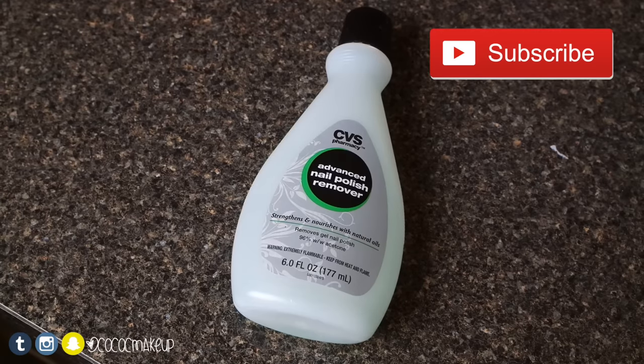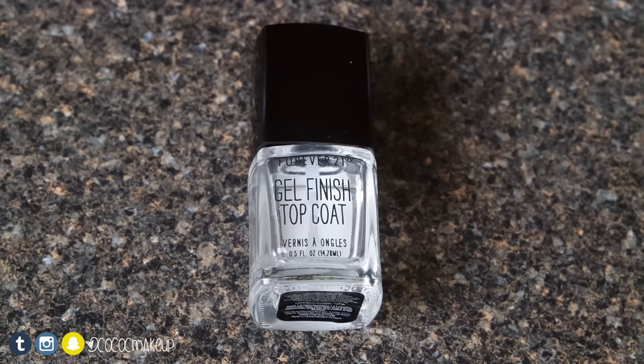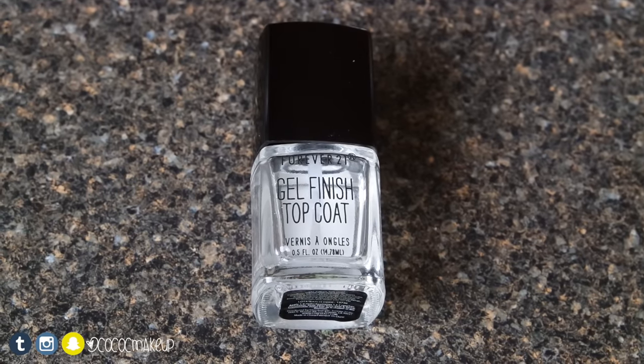You'll also need a nail file, nail polish remover with acetone, a nail clip, a base coat — but since I only have a top coat I'll use that — and a sheet of paper just to remove any excess glue.